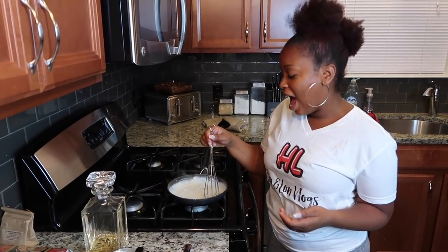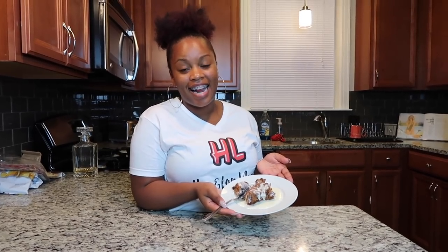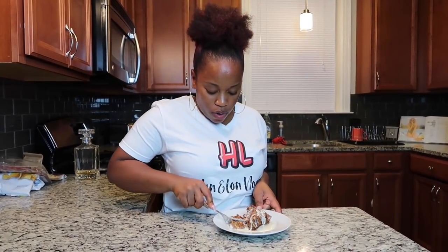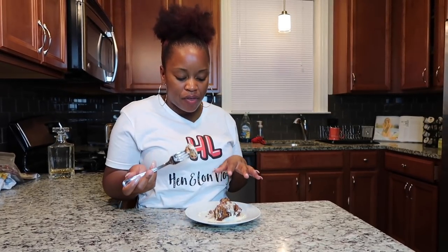Our butter is melted, our bread pudding is finished, and now we are ready to plate. I can't wait to try it. Our bread pudding is done — I smothered it in vanilla Hennessy sauce. I'm going to cut me a piece. This tastes like a doughnut, it tastes so good. The sauce kind of breaks up the sweetness of the bread pudding and it's not too sweet. I can really taste that Henny in the sauce just a little bit, so y'all go light on the Henny when you make the cream sauce. This is so delicious.